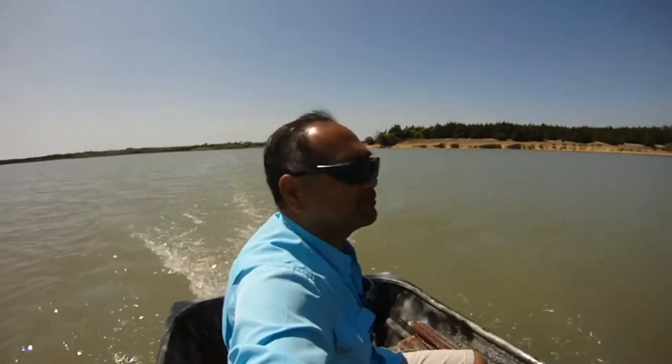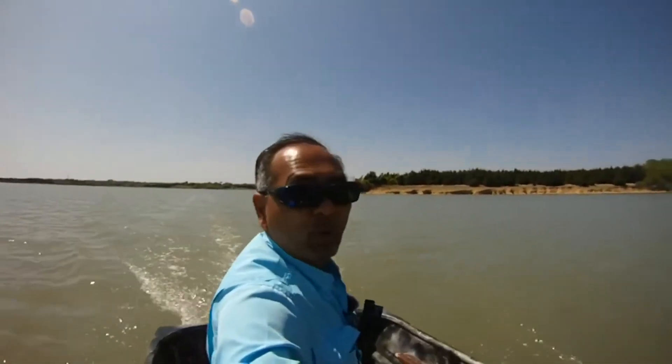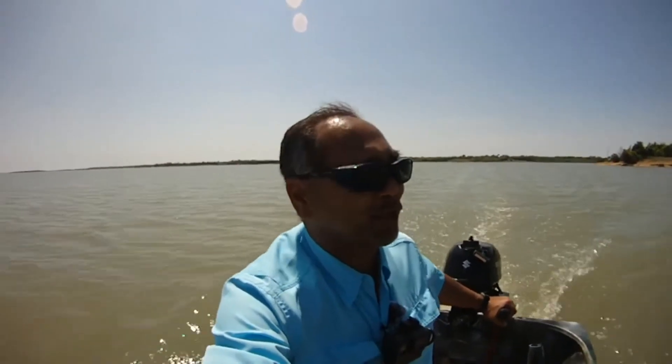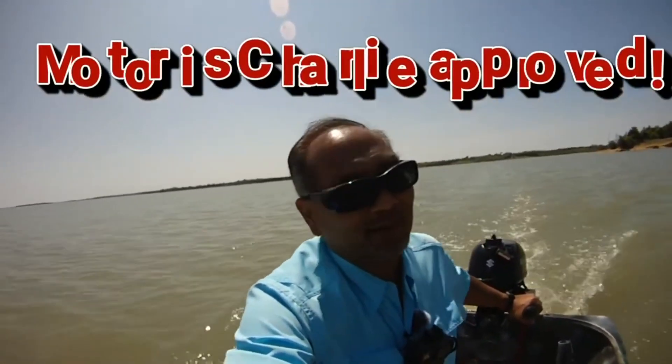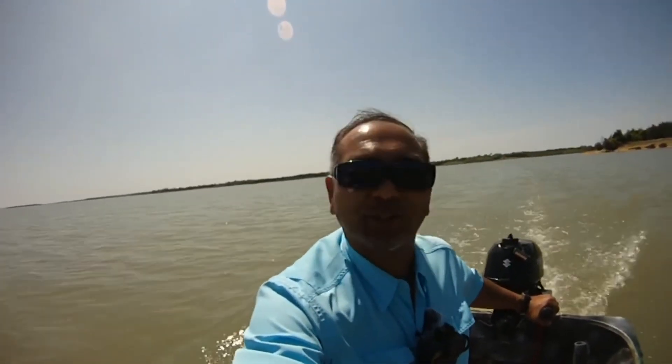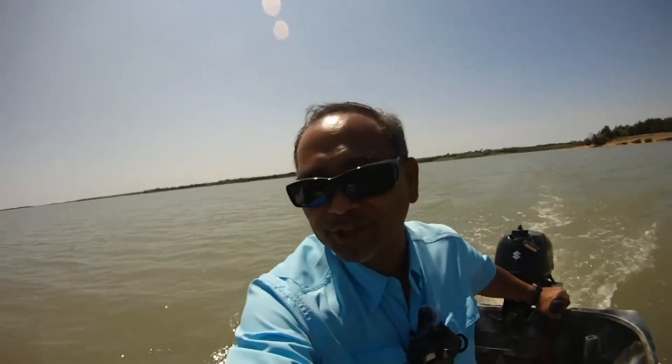Kind of bouncing the brush. Wish us luck. Charlie, wrapping up things here — just kind of running on one-third, headed back to the boat ramp. No bites, nothing on the point, but hey, that's fishing. Having a good old time with the little 2.5 Suzuki horsepower on the little 12-foot john boat. Ain't nothing better than being out on the lake on a chill day. Cool beans, until next time — good luck, good fishing.